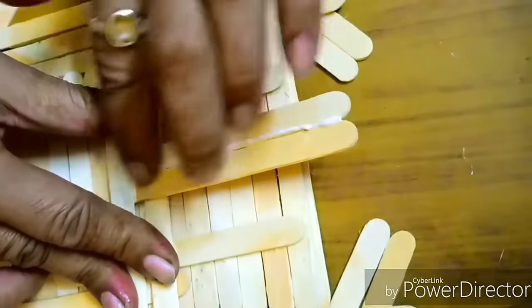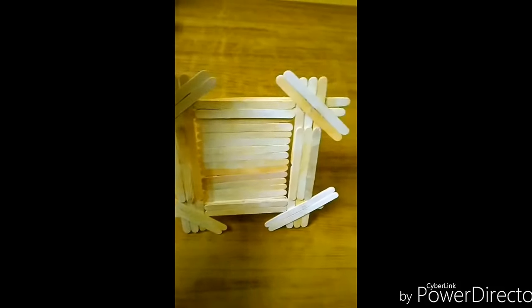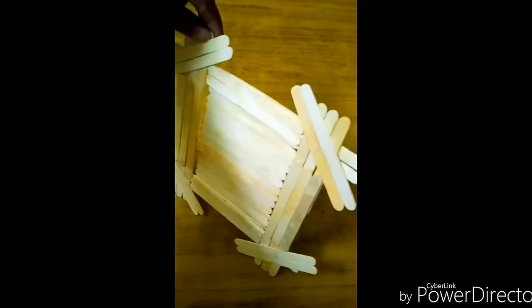Keep it aside for two to three hours and let it dry completely. After completing all the steps, it will look like this.